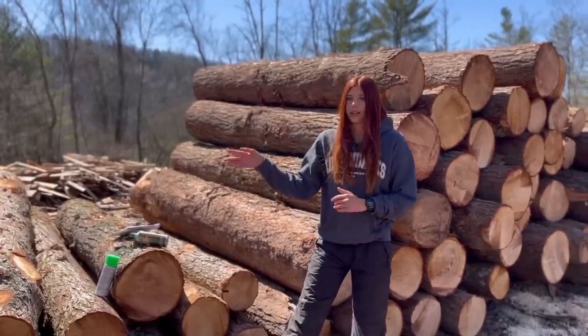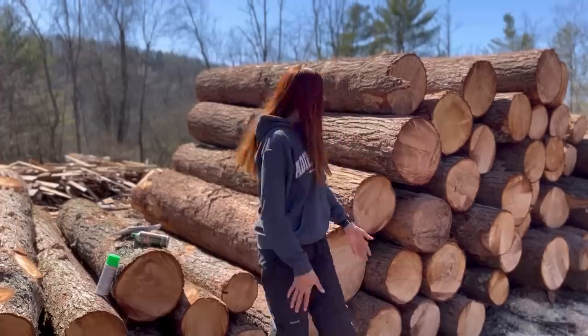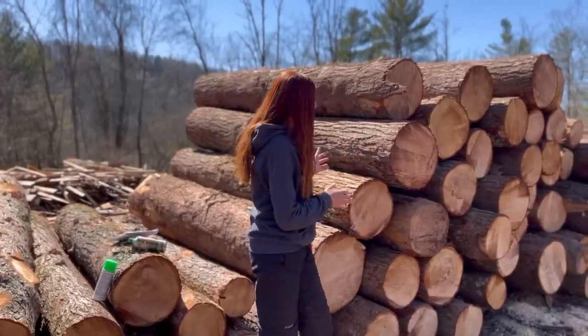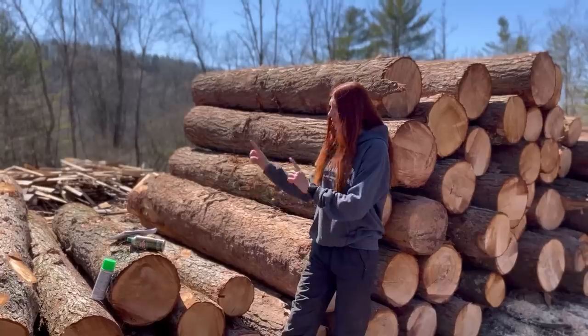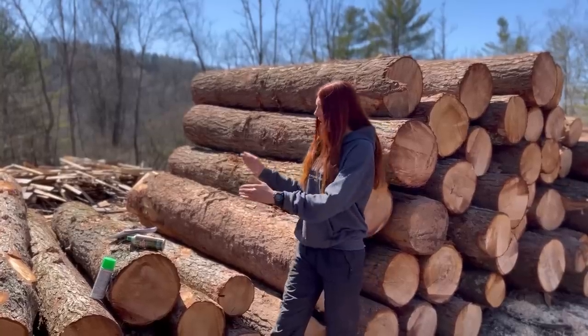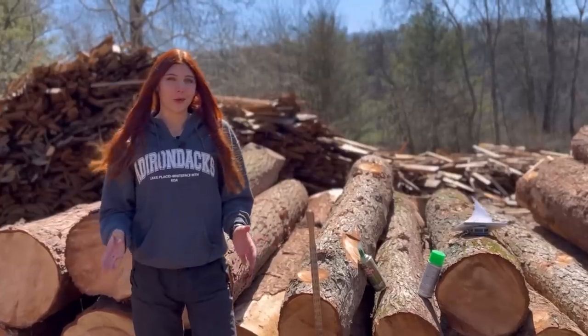When they're stacked like this it's really challenging, so you have to make sure that they're very organized. Usually they do a pretty good job at this, but it's also our job today as we're scaling to just double check that everything is in the right order so we don't scale something wrong.